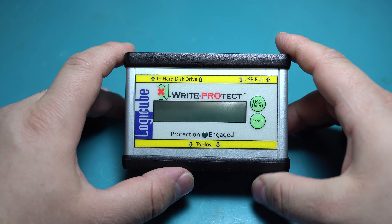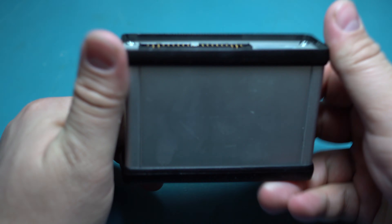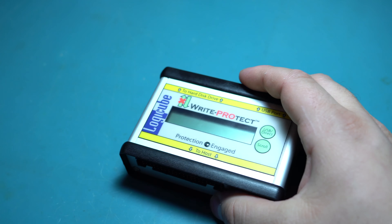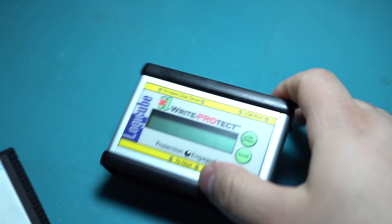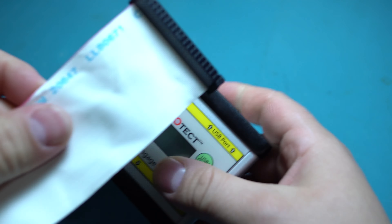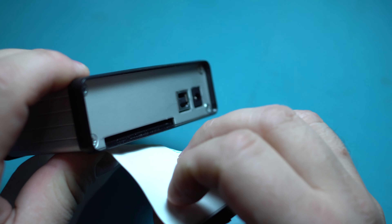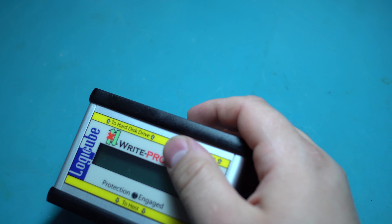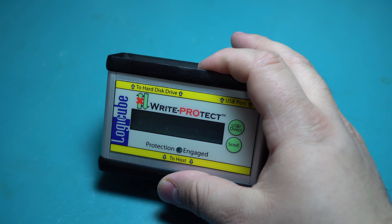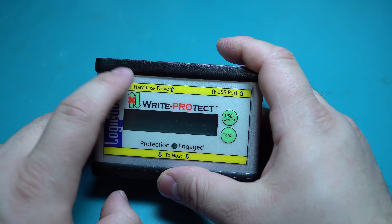Today we're going to take a look at this Logicube Write Protect. This thing is actually missing a piece — normally there is a small parallel ATA cable that sticks out of the case here, plugs in inside, and I don't have that installed because I don't remember why I unhooked the wire, but for some reason I took it out.